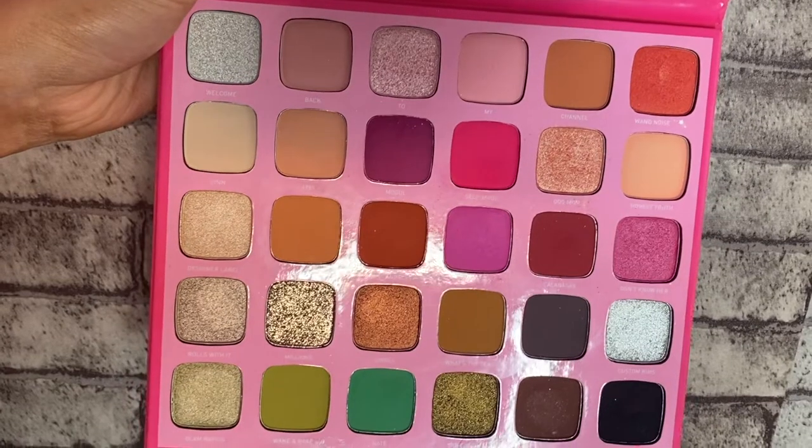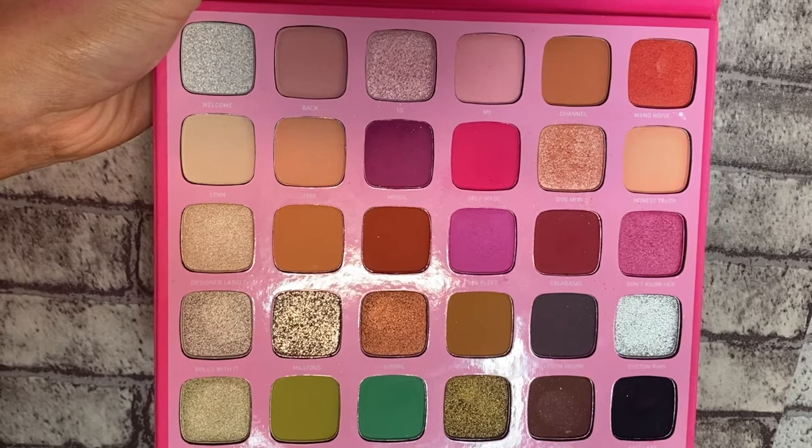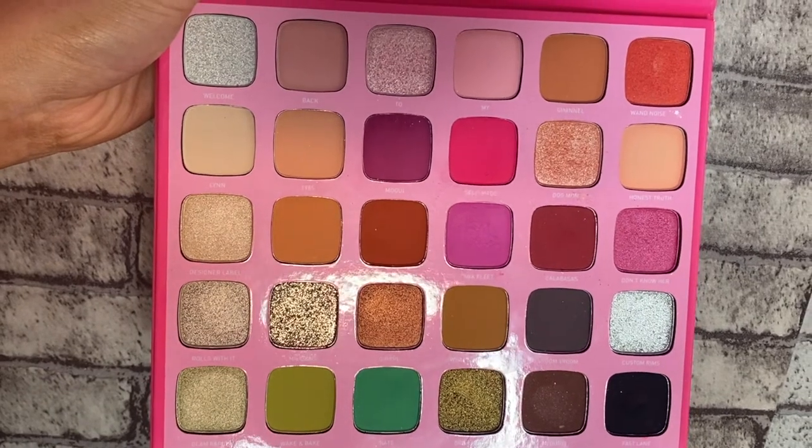Hi everyone, so today I'm going to be doing a first impressions of a palette I got the other day. I wanted this for a while, I just never wound up getting it. But it's the Morphe Jeffree Star palette. I just love the colours that are in it. I feel like I'll wear all of these, I'll use them freelance. I'm going to get straight into this.